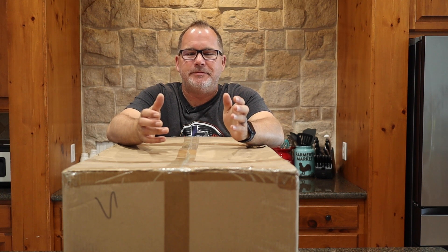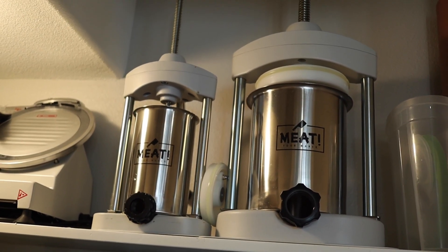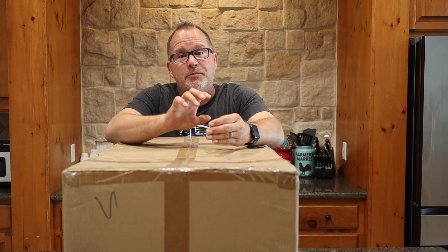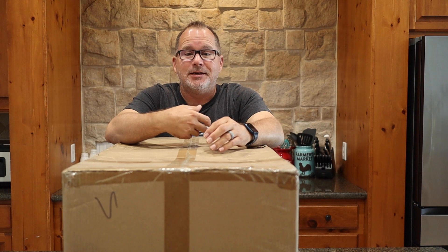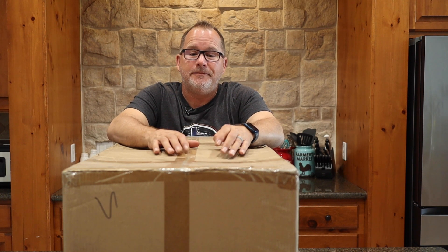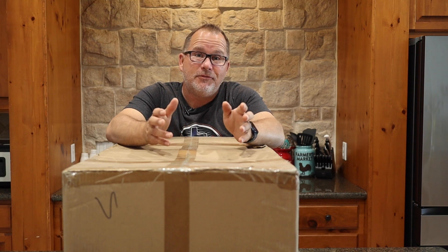Here it is — a huge box. Some of you might be wondering, we've seen your sausage making videos before, you already have stuffers, and I do. The five pound is very easy to use by yourself but you have to fill it up all the time. The bigger 15 pound one works great for large batches, but it's very difficult to use by yourself. So I needed something I could do by myself, since I don't always have extra hands helping me. We found a Vavar electric sausage maker and we're going to tear into this and see what it's all about.